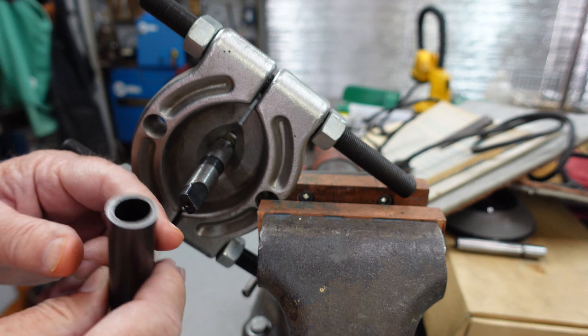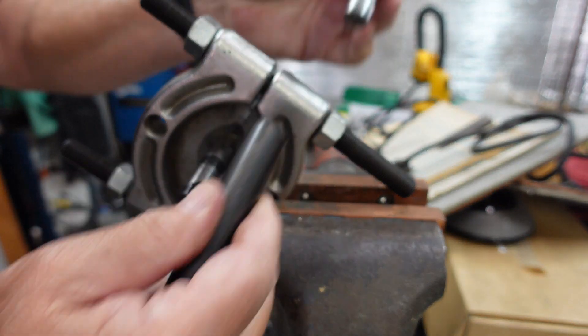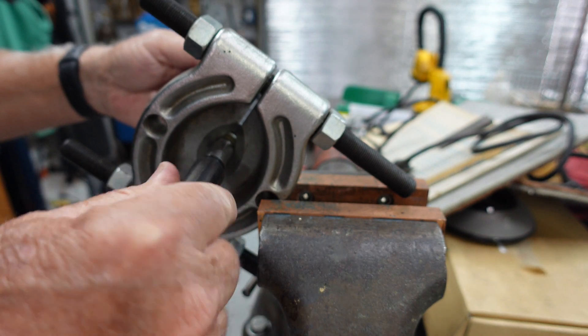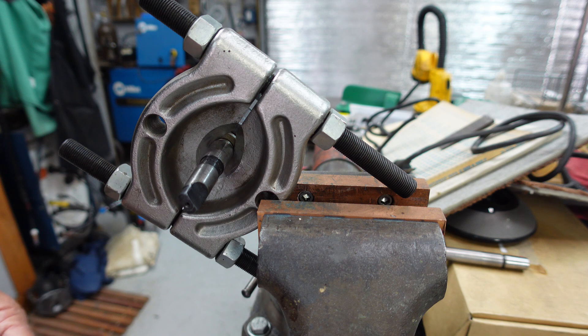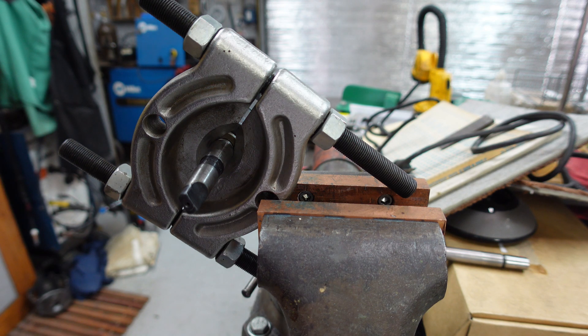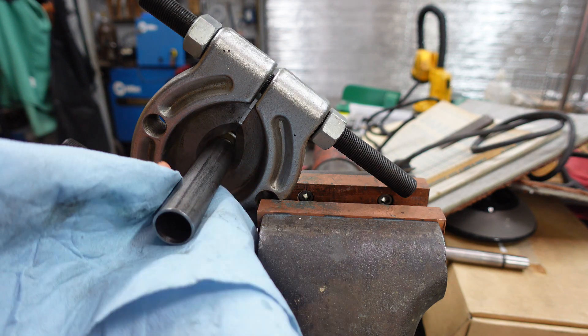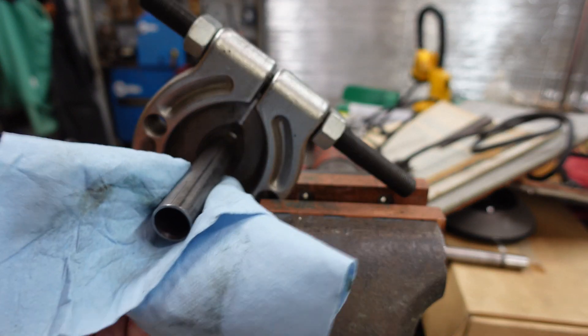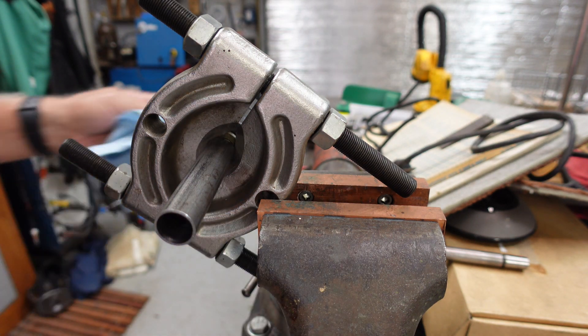I haven't reamed this piece of pipe yet — it fits over this one, but on this guy it's tight. So I've got to ream this and then I'll bring it back and we'll have you set up in the press. We're back from the lathe and I opened up the bore on that so this now fits on this arbor, the Morse Taper II. So now we'll take you back over to the press.